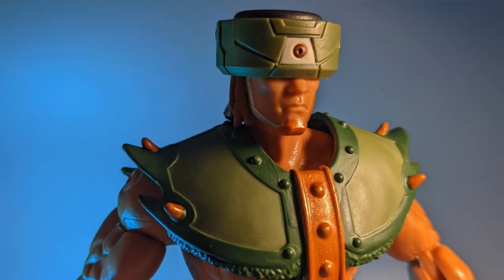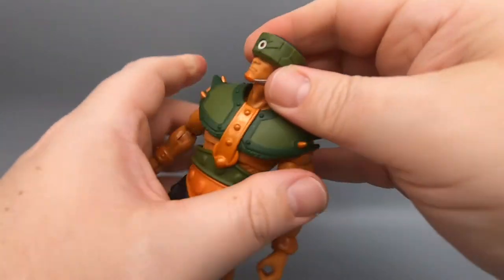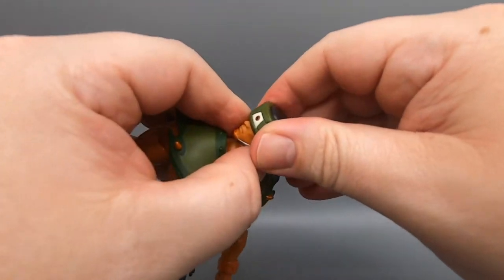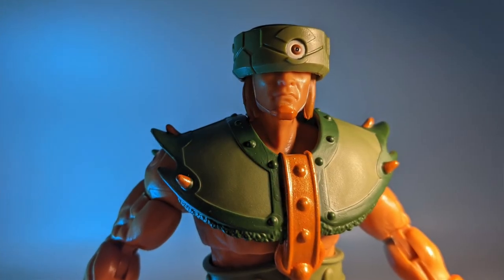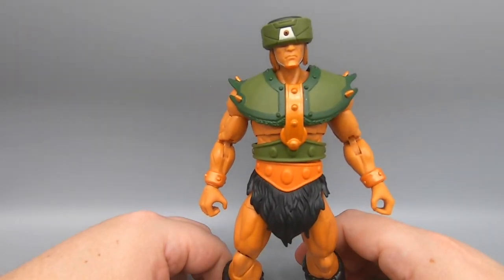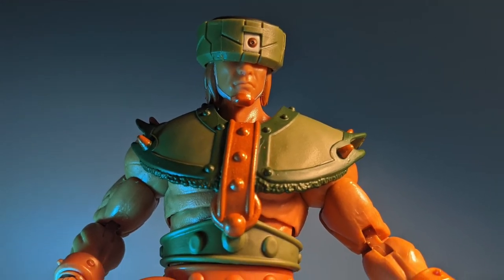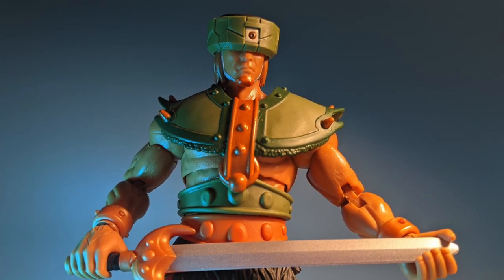And what else do you think of when you think of Tri-Klops? His magic tri-sided visor. He's got the straps on his chin, and you move it — click it from side to side — and you can change the eyes depending on which expression you want. Works just like the old school vintage Tri-Klops, and I imagine like the Classics line version too.